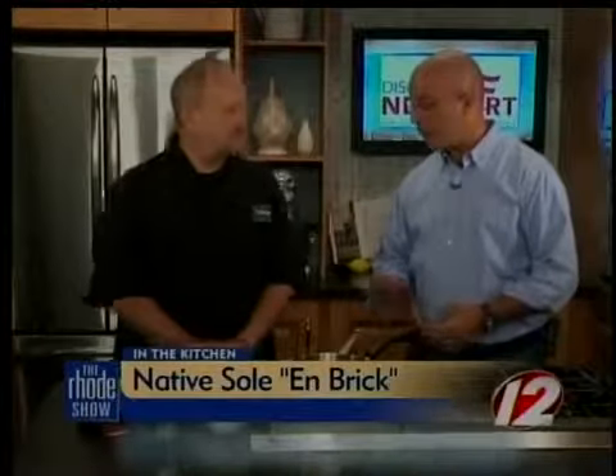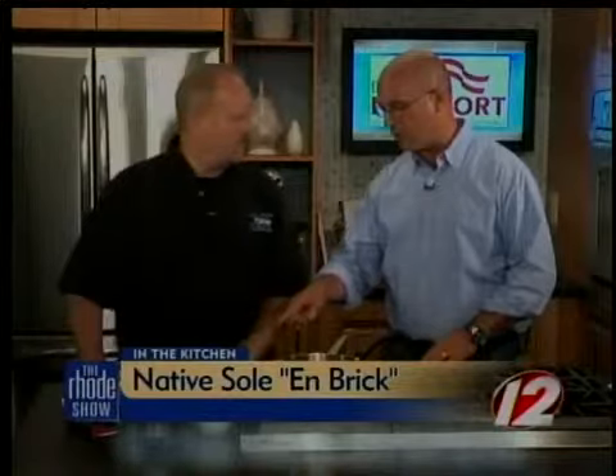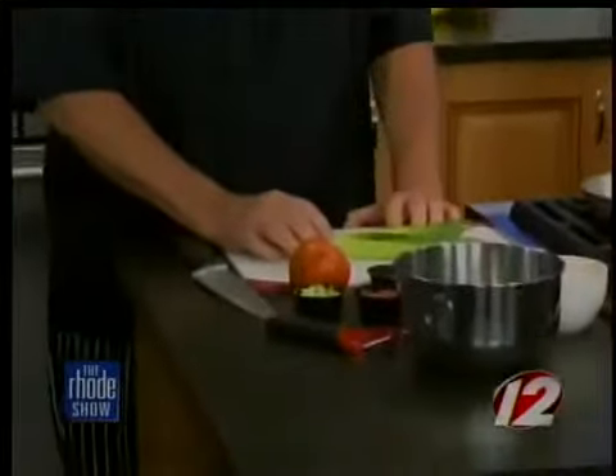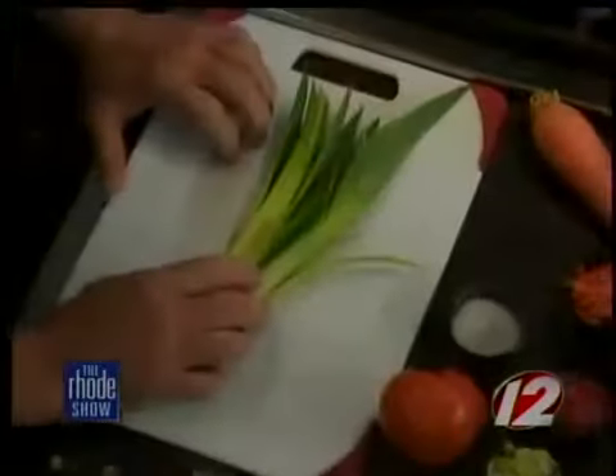We're back in the Roadshow kitchen again, Discover Newport. Chef Christopher Maitland is here from 15 Point Road Restaurant making native sole en brick. Right now we're actually going to make the garnish that goes with the sole. I have leeks here — they need to be split and washed. They have sand in them all the time, so you have to split them lengthwise. We have carrots and tomatoes — it's basically a very simple garnish, but it's the way it's prepared that makes it most delectable. You want to render them down so they're still tender crisp.